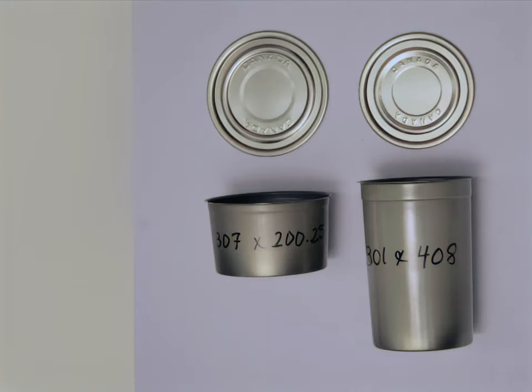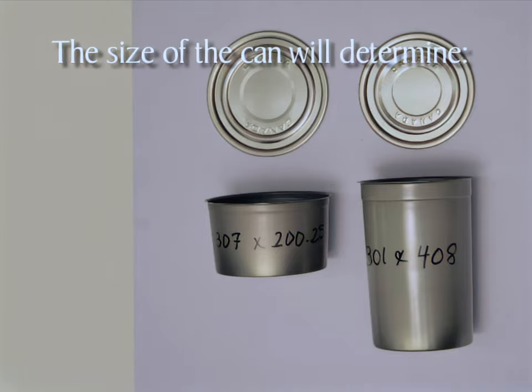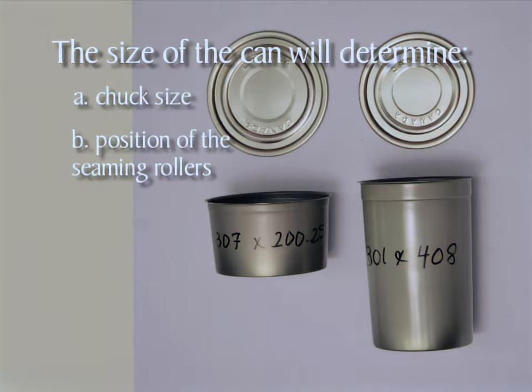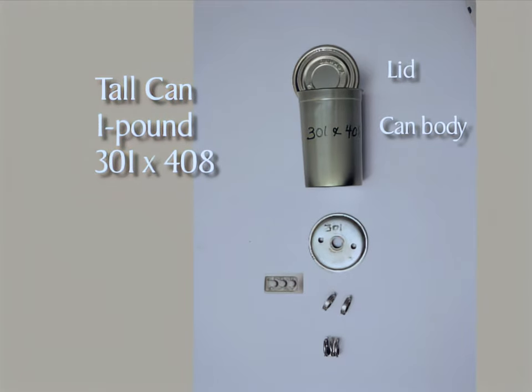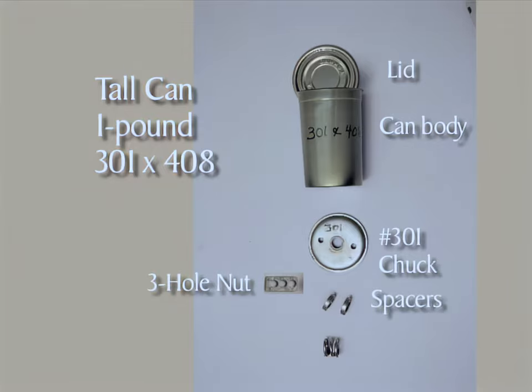In preparation for assembling your can-sealer, you'll need to determine the size of cans to be sealed. The can size determines the chuck size, position of the seaming rollers, number and size of spacers used with the turntable spring and turntable, and whether you'll need to use the turntable extension. A tall one-pound 301 by 408 can needs a number 301 chuck, the number two hole in the three-hole nut, and two 3-sixteenths inch spacers.